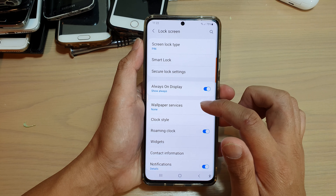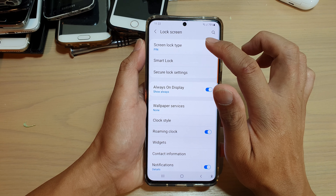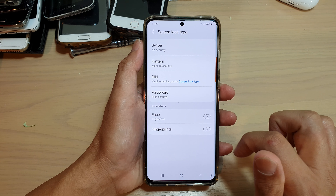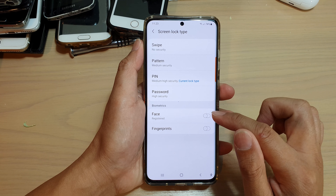In the lock screen, tap on screen lock type. And then we need to put in the current PIN or password. And then down here, tap on face.